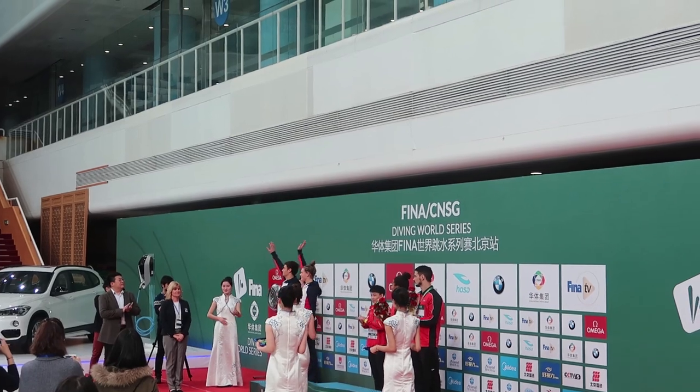We've just finished the second event, the Mixed Synchro with Grace, and we came away with a silver medal — a cheeky little silver, pretty happy with that. She won though, so I'm not talking to her anymore. But two events out of two medals, which is pretty buzzing to be honest, although individual tomorrow — fingers crossed.